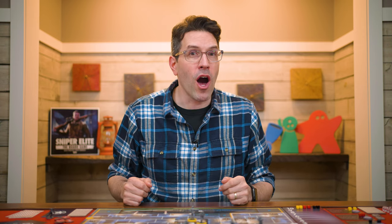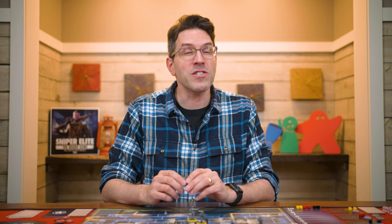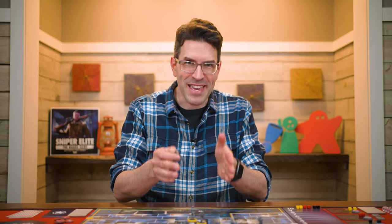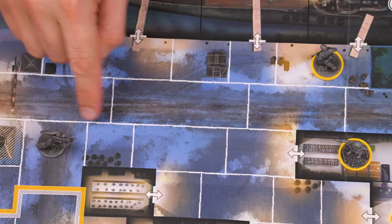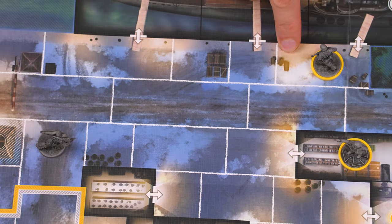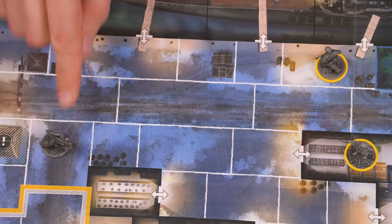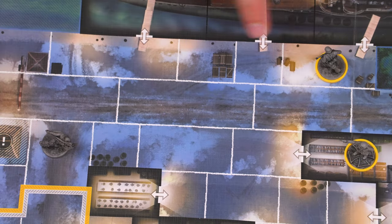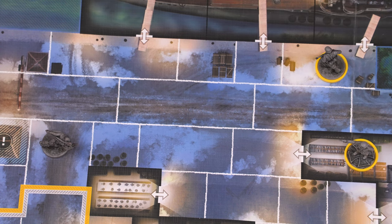Along with moving, the sniper can also perform one action, and there are three to pick from. Let's start with the shoot action. To perform a shoot action, you must secretly pick a target within your line of sight. You have line of sight to a target if you can trace a straight line from any edge of the space you're in to any edge of the target's space without going through any enclosed spaces. Going through is the key keyword — a line going into or out of an enclosed space is not the same as one that goes through one.